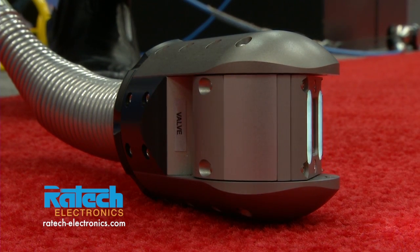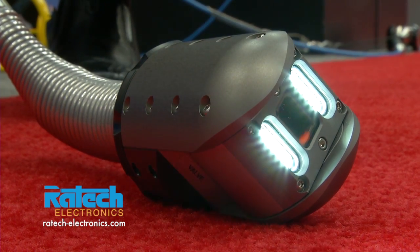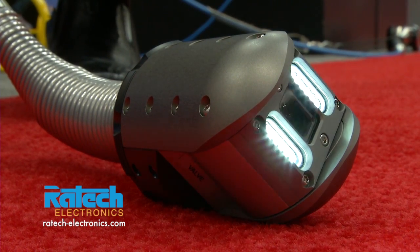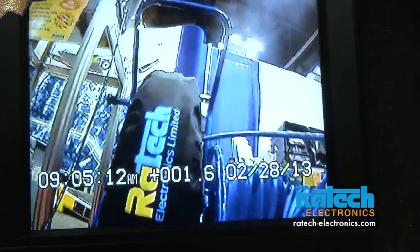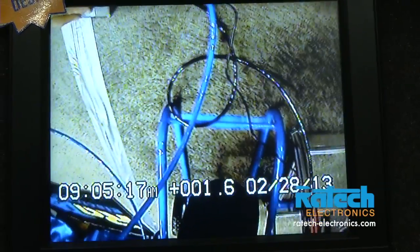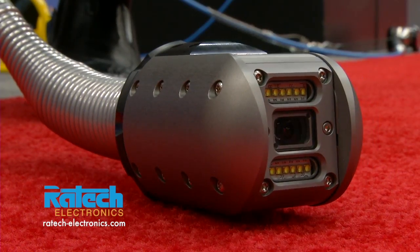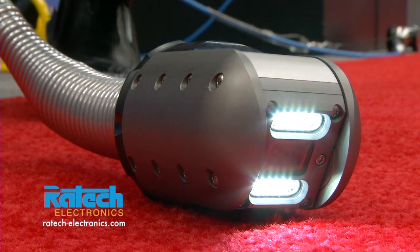It is a push camera, but it's a pan and tilt camera with a self-leveling feature as well, so you can level the camera in the pipe. It is a rotating, multi-function camera with pan and tilt features, so you can pan 360 degrees full rotation. You can tilt 220 degrees up and down. It has 12 super bright LED lights, so you can light up a 24 inch pipe.